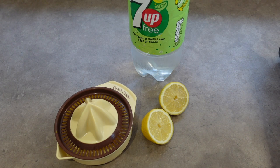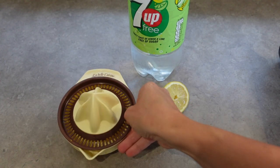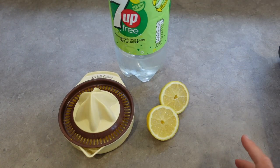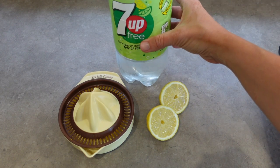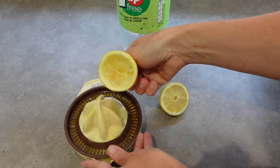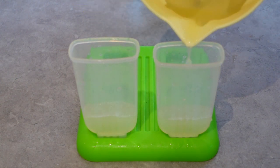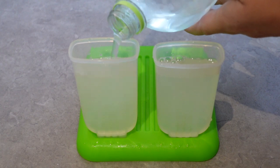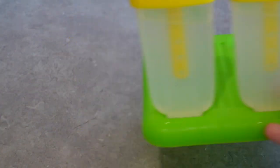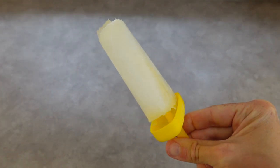We are going to make some lemonade ice lollies. I've got a whole lemon which I'll squeeze the juice out of using the juice squeezer, and I've also got some 7UP — you can use lemonade or whatever you've got, or even just water with a little bit of sugar. I'm going to squeeze the lemon juice into my lolly moulds, then top that up with the 7UP and give it a really good mix with the end of a spoon. Then I'll pop the tops on, put them in the freezer, and when they come out they are so nice. If you're someone who loves a sorbet then this is definitely the lolly for you.